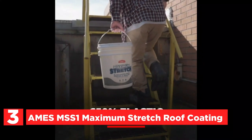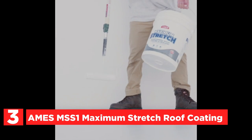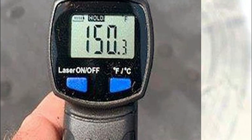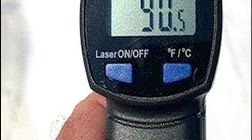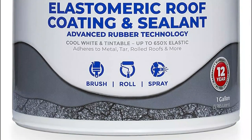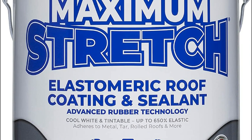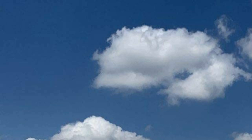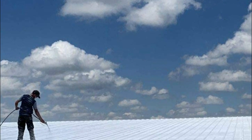At number 3, the Ames MSS-1 Maximum Stretch Roof Coating. Ames Maximum Stretch is a white acrylic elastomeric roof coating and sealant that resists cracking and peeling, with 650% elongation. The bright white finish has 88% light reflectivity, which reduces surface temperature and results in lower cooling costs. Ames Maximum Stretch adheres to metal roofing, asphalt, and rolled roofs, among other surfaces. It can be used as a waterproof sealant for RV roofs and rubber roofing material, and is ideal for roof maintenance on low slopes.